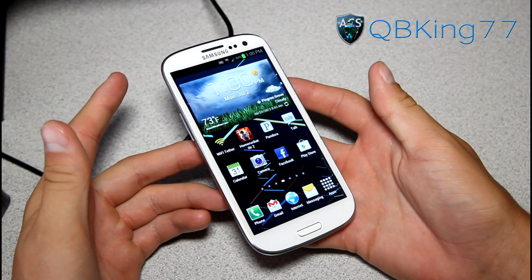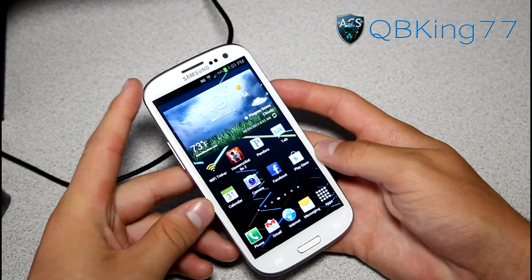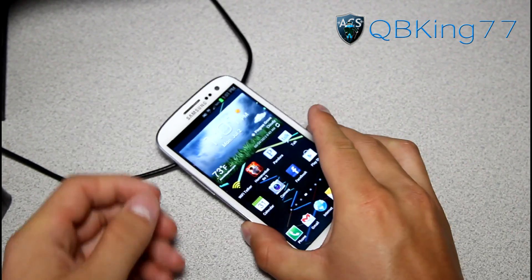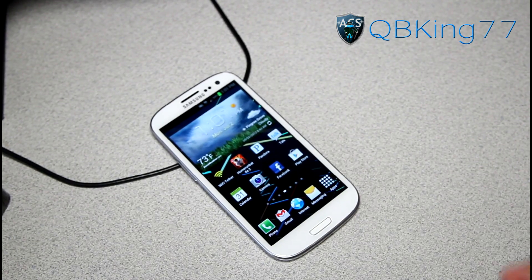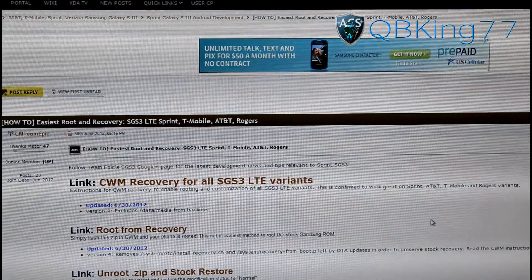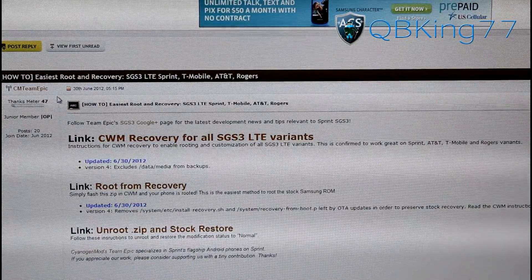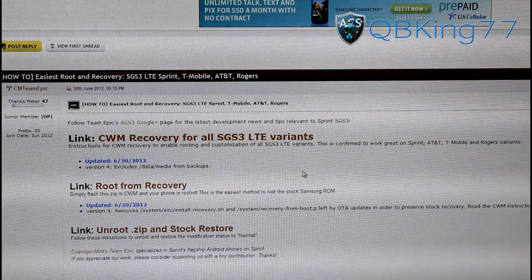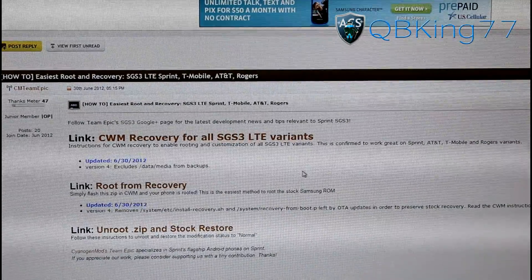So what we're going to need to do first — we have our device right here, mine is completely stock. What we're going to need to do is go ahead and get all our files downloaded. Click on the link in the description of the video, and that will take you to this website right here. I want to give a huge shout out and thanks to CM Team Epic, everyone involved, Nuva and Al Warren — big shout out and thanks to them.